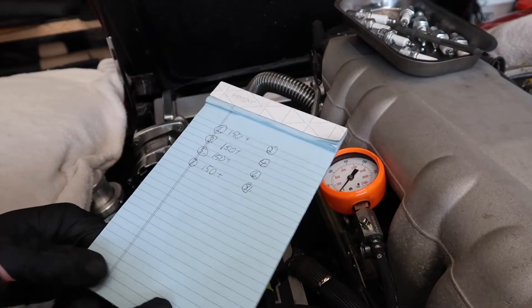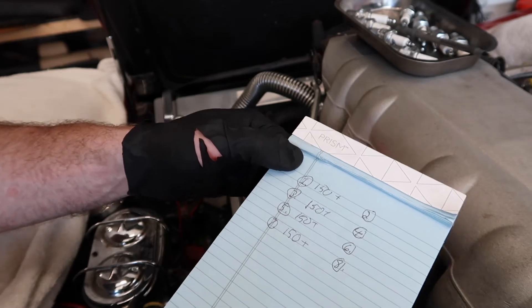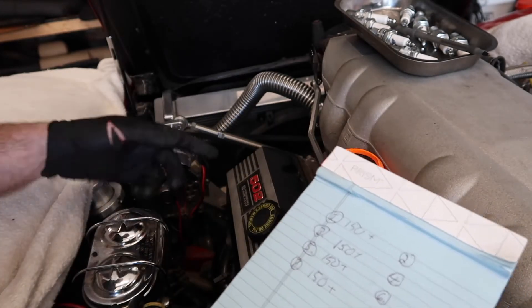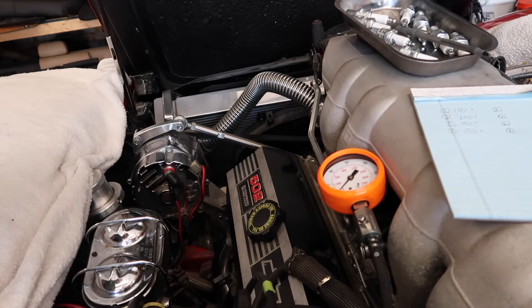Just finished up cylinder seven. Everything was just slightly above 150 on each cylinder on this bank, so it's probably more than fine. Going to double-check the right side bank and figure that out from there.